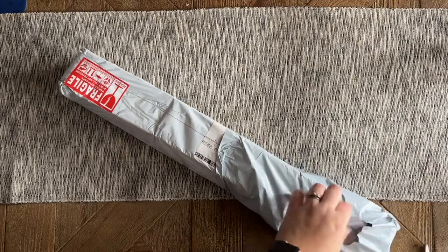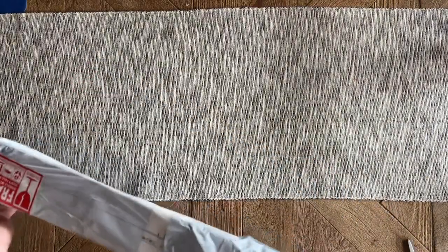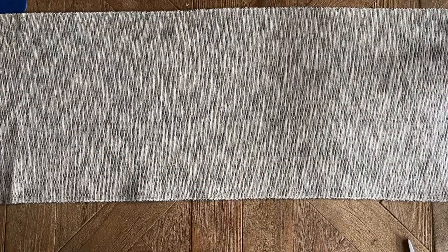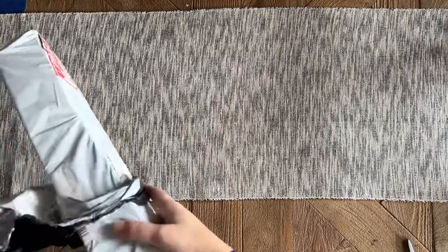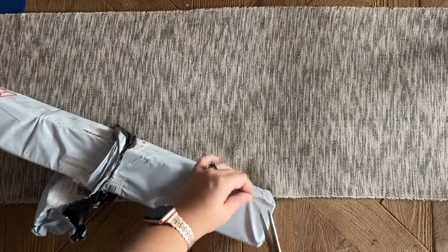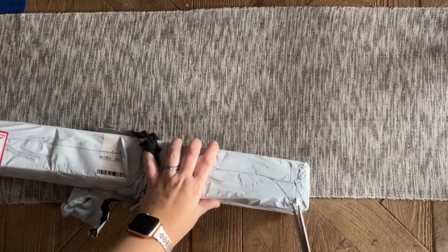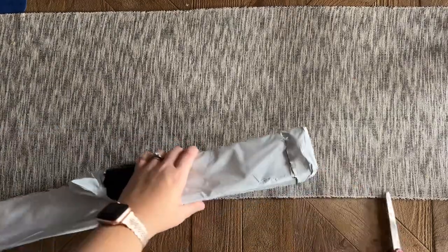I'm going to go ahead and open this up. These do ship in poly mailer trash-bag-style wrappers, and it looks like it's double-wrapped here. The boxes might come a little bit crunched. It's double-wrapped and there might be mailing info on the inside one, so let me cut this open so I'm not showing you anything I don't want you to see.